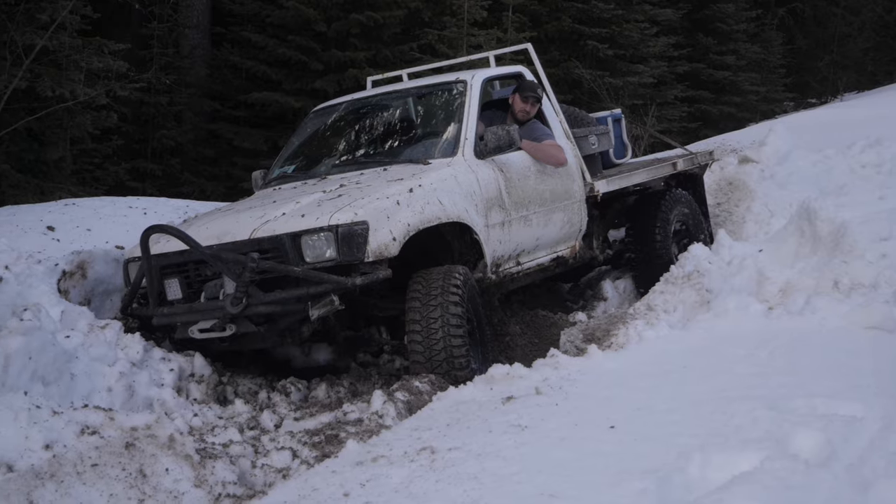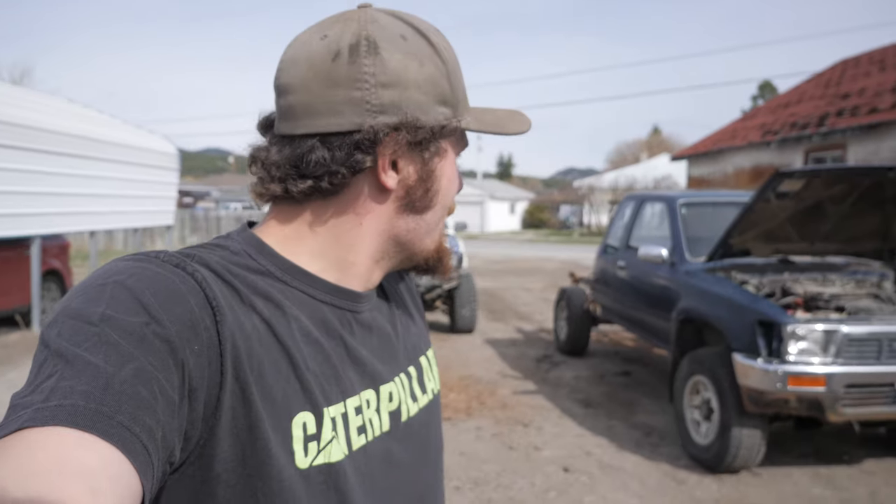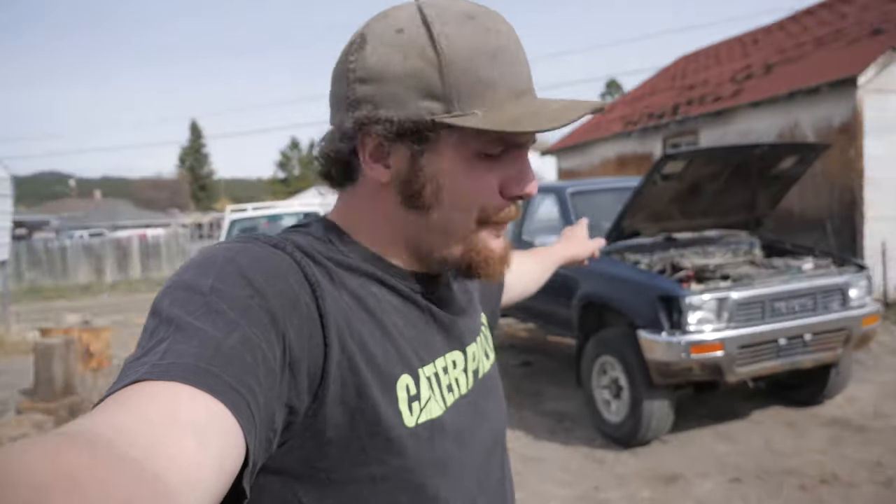What's going on guys, today we are back. You might have seen this white third gen around in a few videos - it's been around for about a month. Well last night Mike picked up this beauty, almost completely mint third gen, for only 400 bucks. We're gonna take all the good off that and put it on this truck.